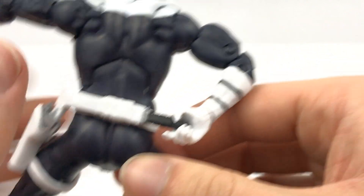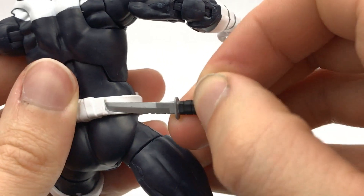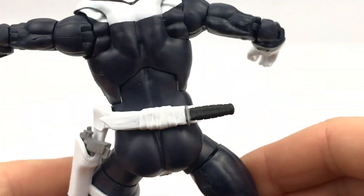Down here you have a knife — it's the same knife that we get with the Bucky Cap and many other figures since then as well. As you can see, it nicely sits in the sheath on the back right there.